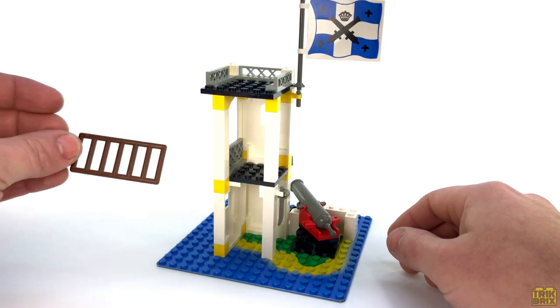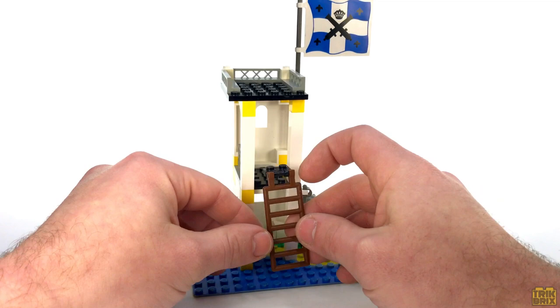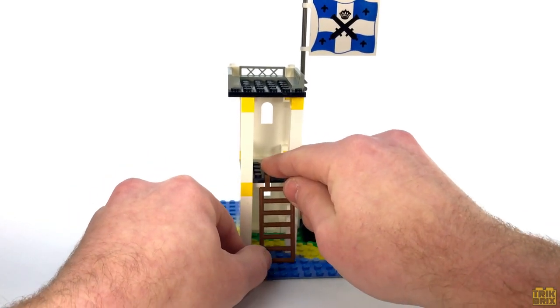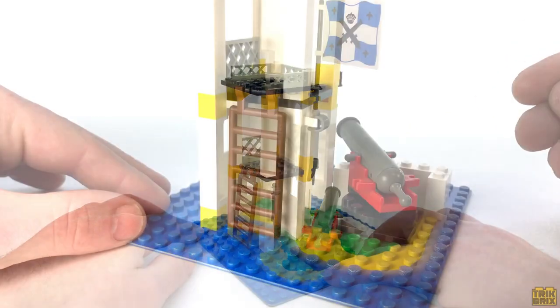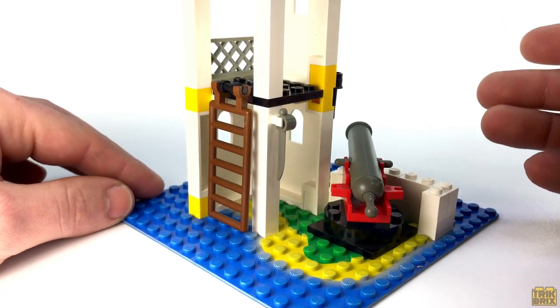Luckily I've got another spare ladder they can borrow. I forgot to mention in the last episode that adding ladders isn't entirely period correct as far as Lego elements go, since they wouldn't be added to the parts catalog until 1992. But I have to believe that designers would have used them here if they'd had them at their disposal.